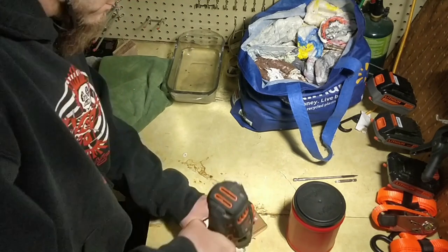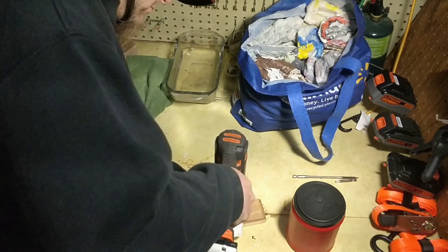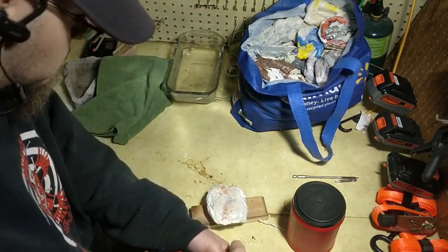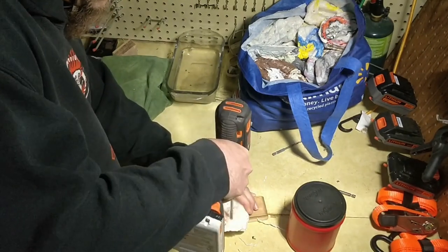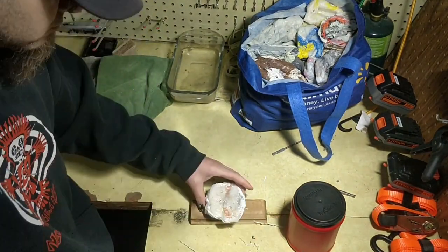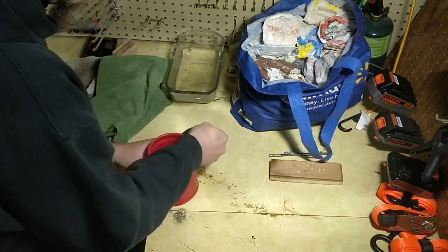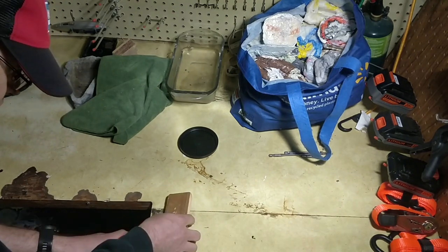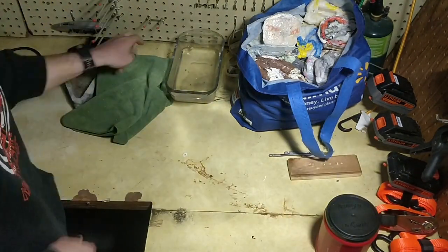I screwed the first batch to a beam in my basement to make sure everything holds body weight and nothing cracks under pressure, and I found no issues with any climbing hold that I've made so far. Thank you for watching this little process video — there will be more to come soon.